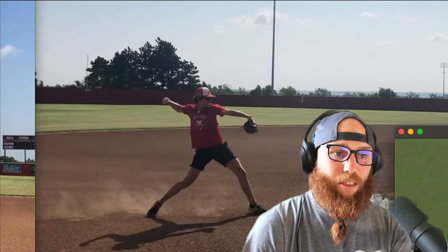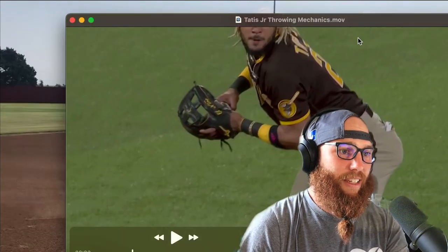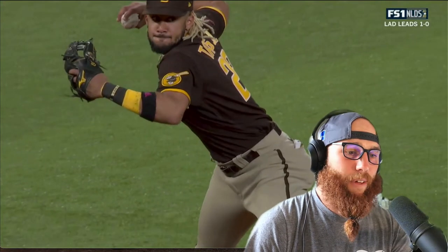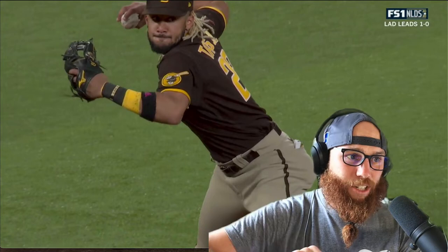A huge piece to breaking through the barriers of velocity is understanding this dynamic: your arm can only accelerate as fast as it can decelerate. The brain is smart — if the brain comprehends a mechanical breakdown for arm deceleration or early pronation and knows that it's going to lead to a potential injury, it's not going to allow the arm to accelerate as fast as it needs to.